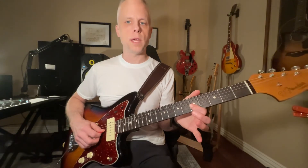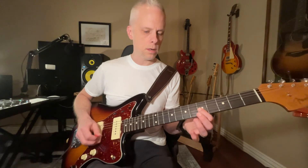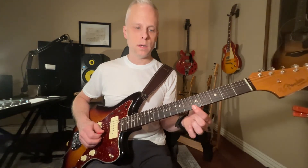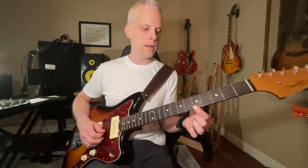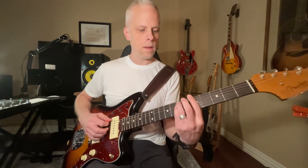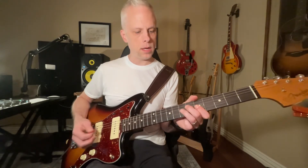And he's playing right there — it's the fifth fret of the G string. That's a C. And then coming over here to the A, and the E. And then we have this little hammer-on, Hendrix style.